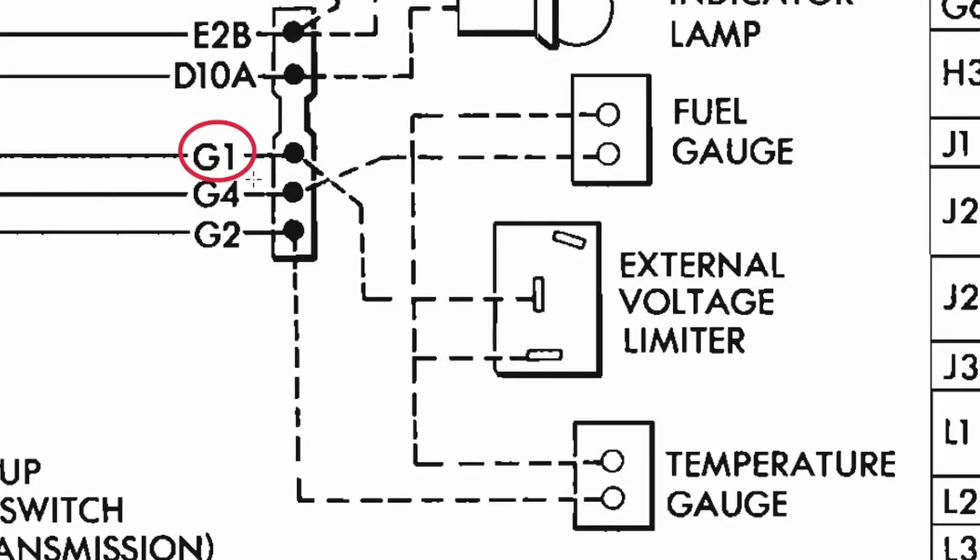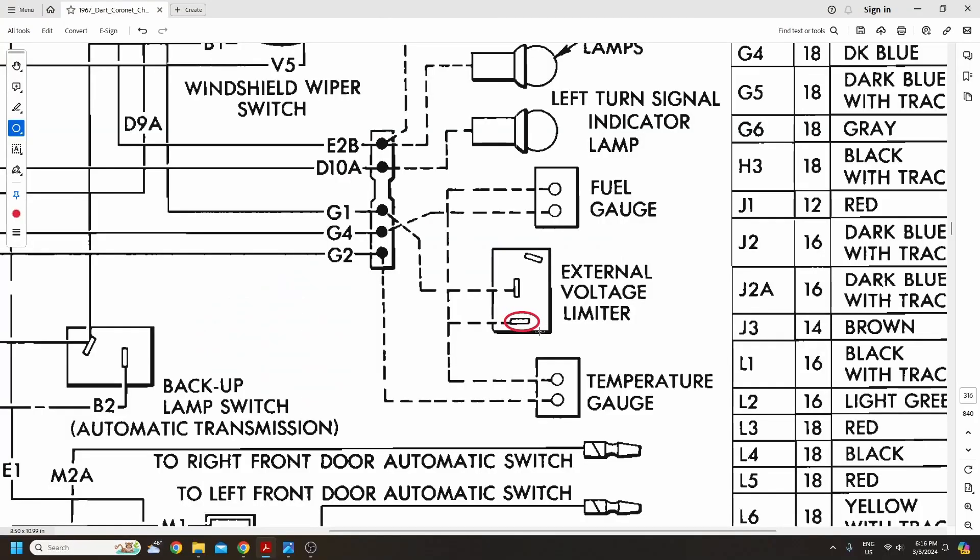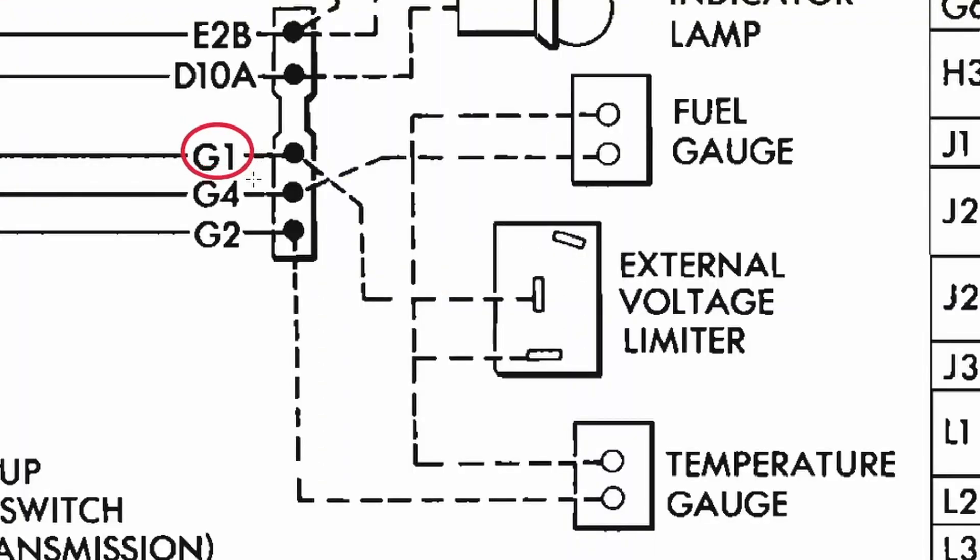We get a 12-volt signal in here at G1, which runs to the center pin here on the voltage limiter — that's going to be important later. The output of our voltage limiter is your pulsing 5 volts. Mine fluctuates anywhere from zero to nine volts and it works just fine, so you shouldn't have to worry about it. We're going to go ahead and start here at G1 where our 12 volts comes into the PCB.